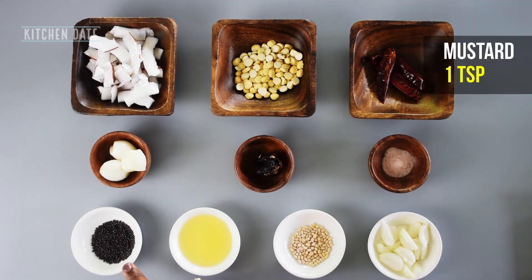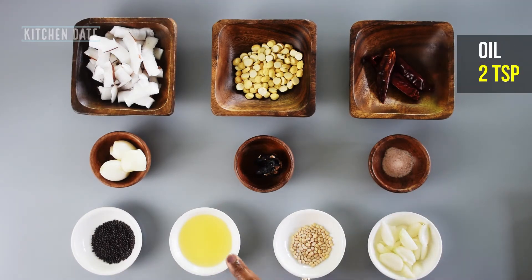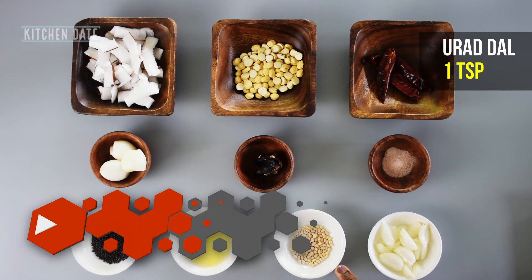And for tempering, we need one teaspoon of mustard seeds, a little oil, one teaspoon of urad dal, and two diced shallots.